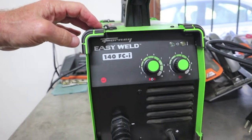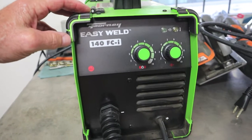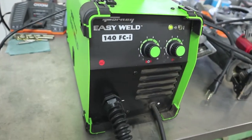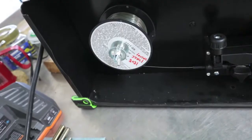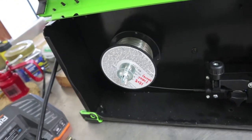I was worried about my little welder doing the job — it's a 40 Easy Weld 140 flux core inverter, and this thing only weighs like 15 pounds. I've welded a bunch of stuff with it and it hasn't bobbled once. I'm using two-pound spools on it — that's actually the 40 brand of 30-thousandths flux core wire that they sell.